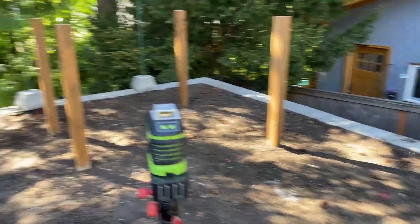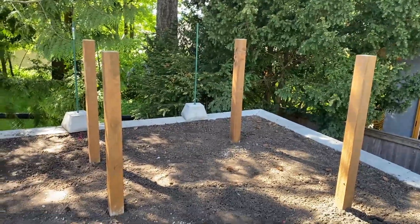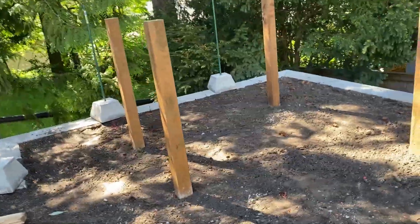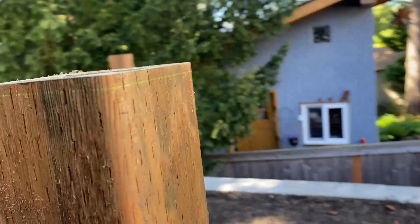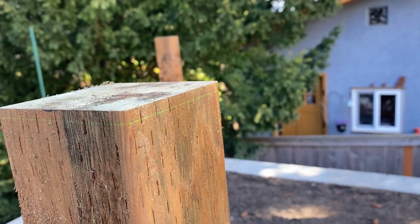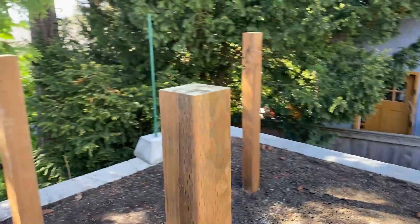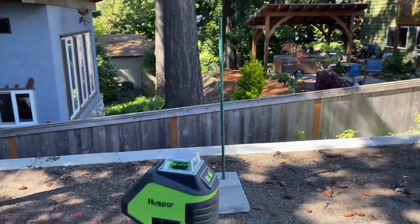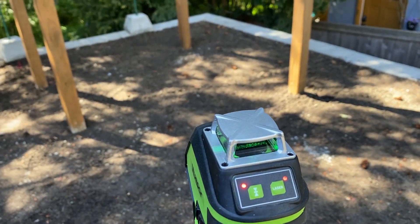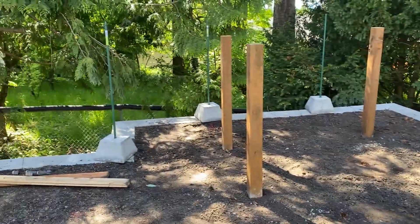I just keep finding new ways to use this Hwepar laser. Here I've put up some fence posts and set the laser — way over here — to the level of the lowest fence post, because as you set these things they're never exactly right. And now I can use it on pulse mode to use my laser receiver and level up the top of all these fence posts.